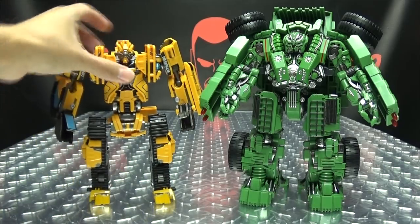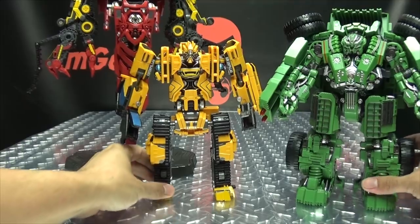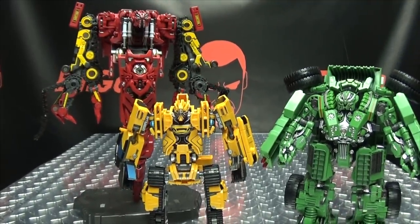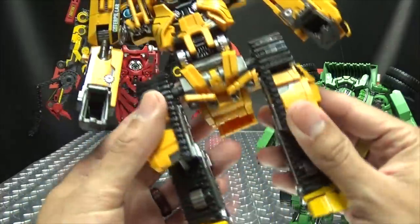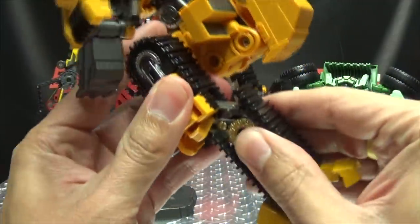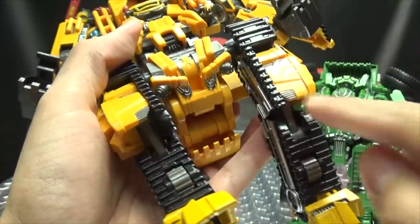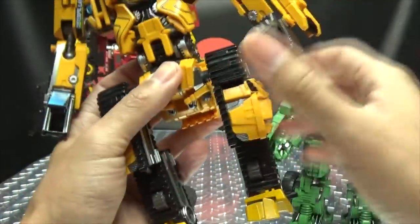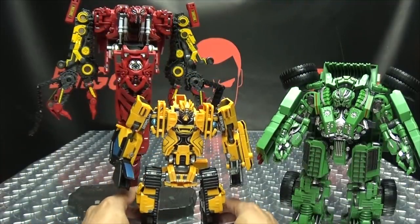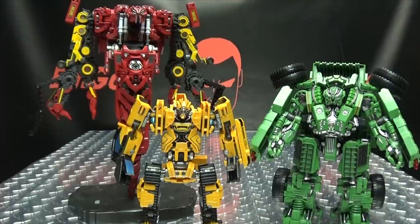Lastly, we'll bring in the other boys here that we have so far, so we can see how the team is starting to shape up. A note about MT-02: apparently this figure's knees are misassembled. If you notice the knees aren't going back as far as they're supposed to, it's because they're misassembled. You just undo these three screws, take the legs apart, take the knee pieces and swap them to the opposite sides, put it back together, and then everything works exactly as it should. Here we have our Constructicon team so far, and they look pretty good together.